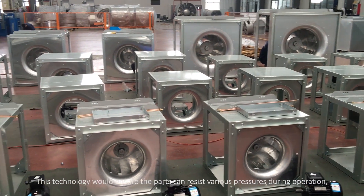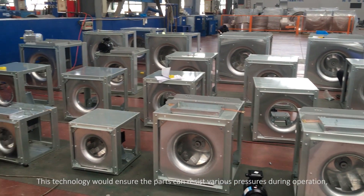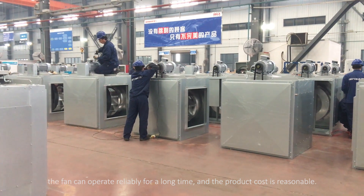This technology ensures the parts can resist various pressures during operation. The fan can operate reliably for a long time and the product's cost is reasonable.